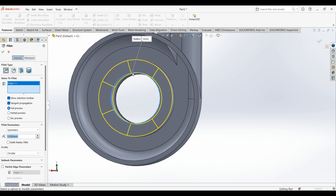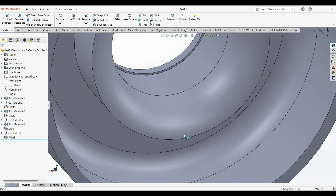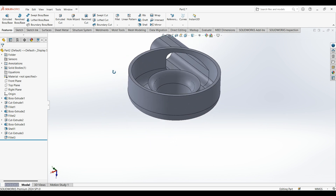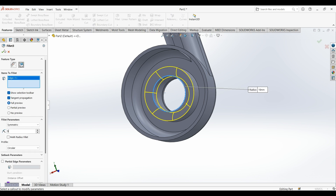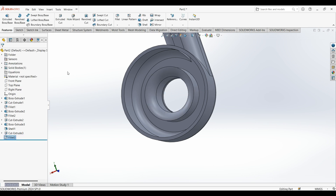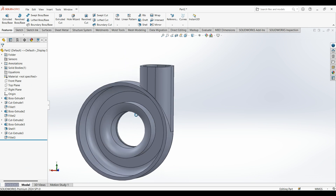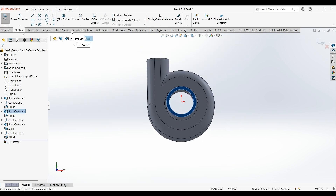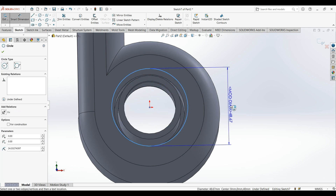Select fillet, select this edge. Then select fillet, select this edge — should be 10, I get 9. Okay. Now select this face. This dimension is 44.